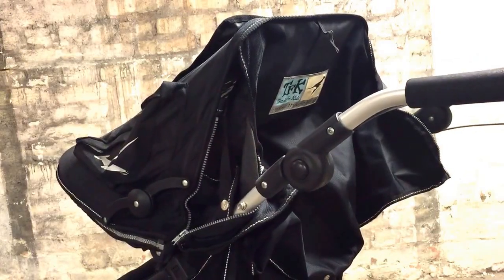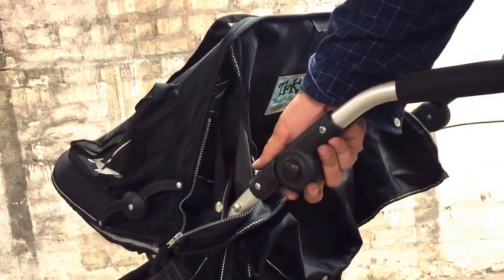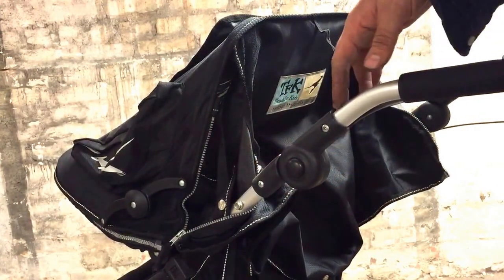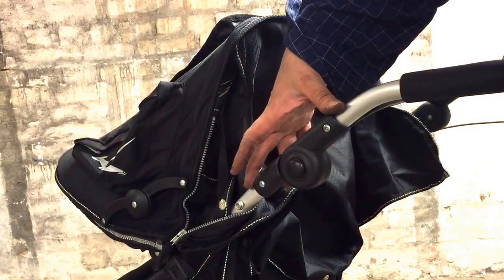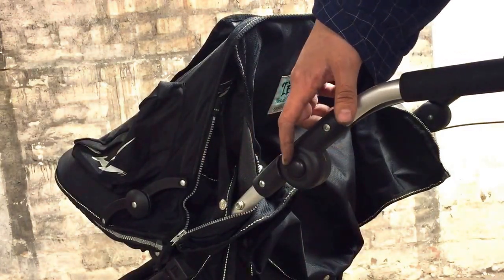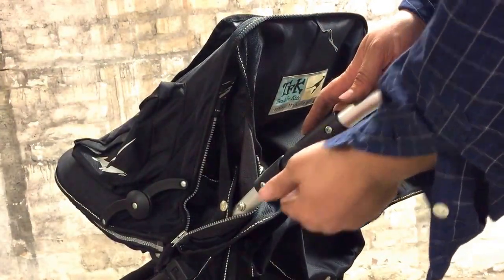This is a TFK Jogster Twist. A number of people have managed to break the mechanism that regulates the handle height on their stroller, so this video addresses two different problems: first, removing the entire mechanism, and second, how to remove the button — since people sometimes break a bit inside or lose them.